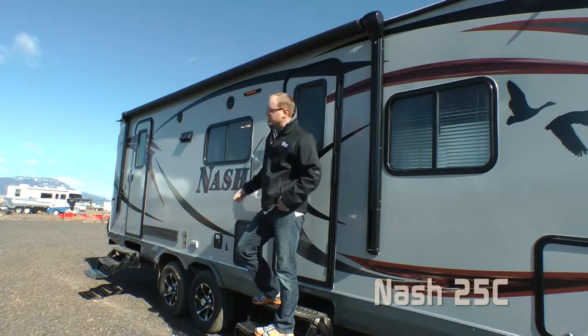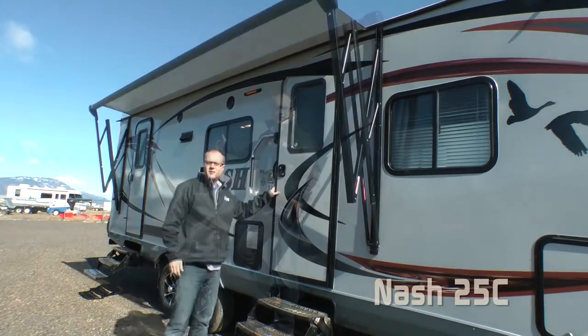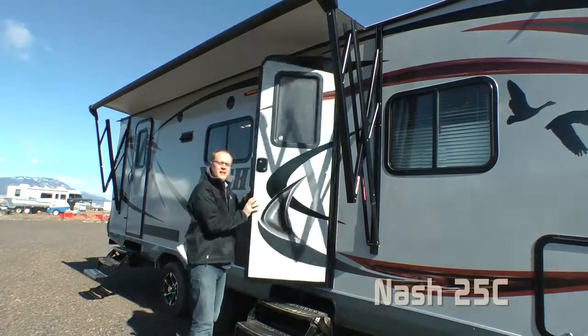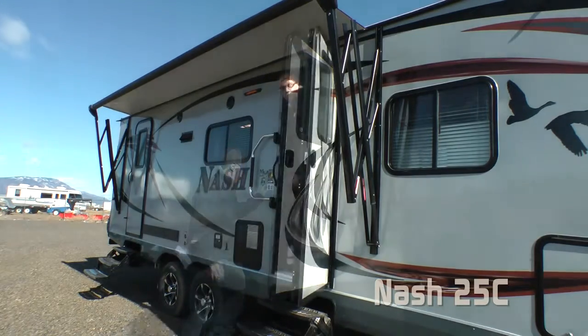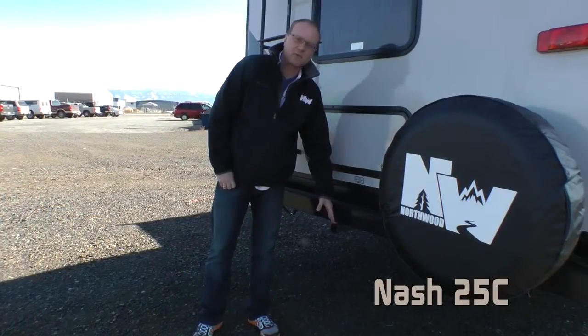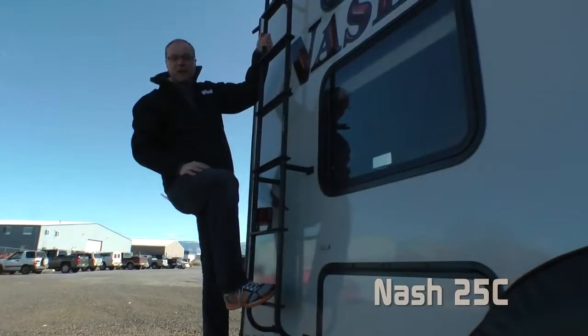Another great feature of the 25C are dual entry doors. Like on all Northwood products, the entry doors come standard with wind-resistant friction hinges. Also standard: 12-volt traveler power awning. Every Nash comes standard with a rear receiver hinge, roof rack and ladder.